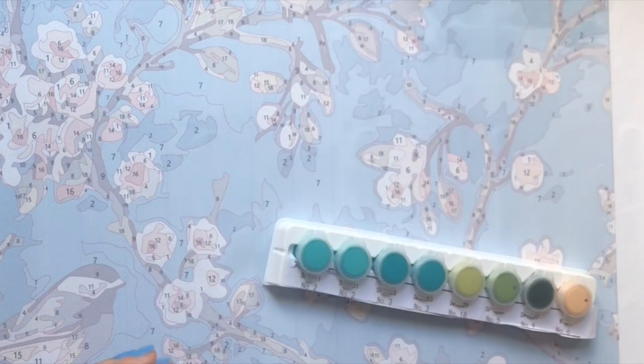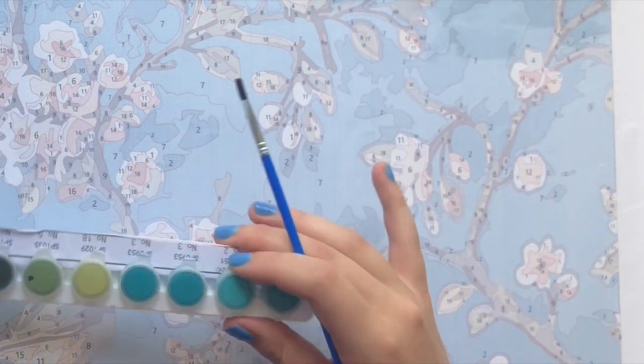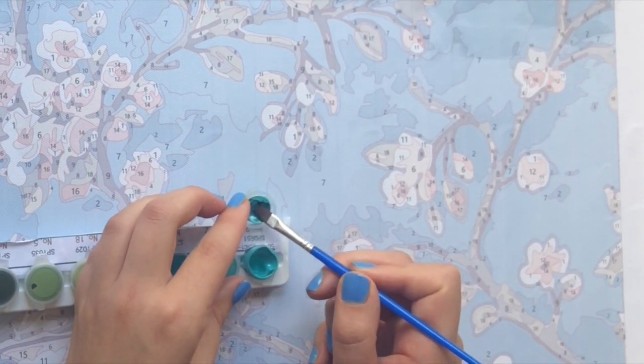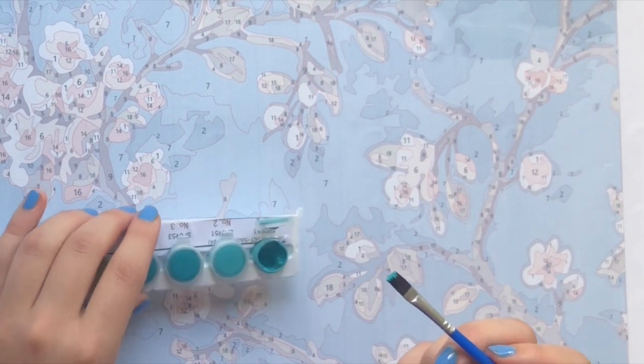All the paint numbers from 1 to 18 also have another code, and for the number sevens those codes are all the same — so it's not that the number was accidentally messed up. It's exactly the same shade.